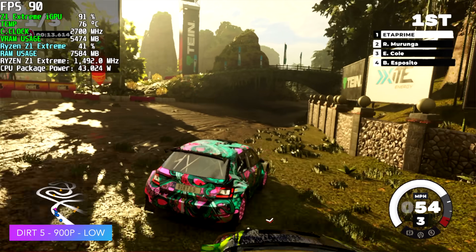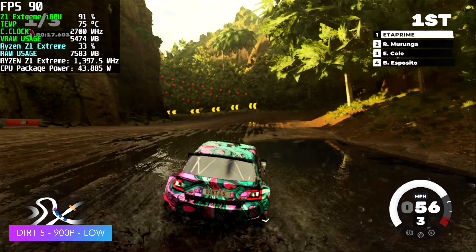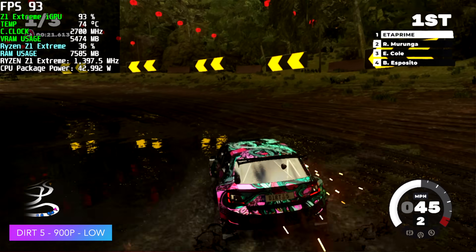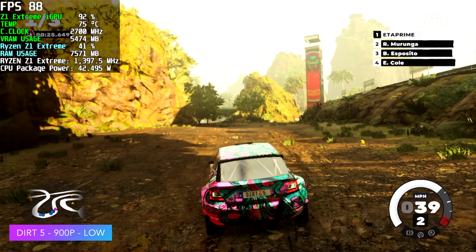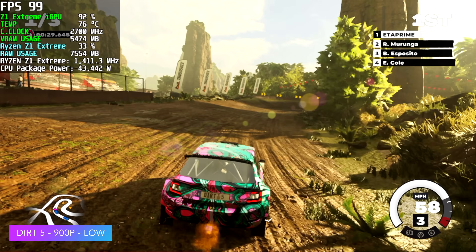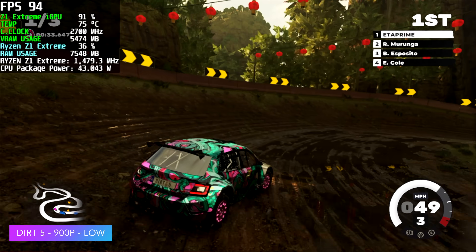Dirt 5 — 900p, low settings. We can take this up to around medium and still get a nice constant 60 with VSync turned on, but I wanted to keep it unlocked here. Even though we're at 900p, we do have the built-in dynamic resolution scaling turned on in the game. I probably should have disabled it because it does look a bit lower than 900p, but either way it's still a very playable game.